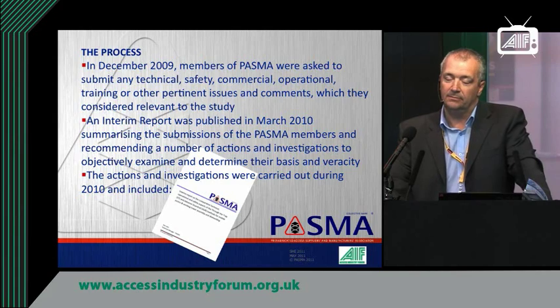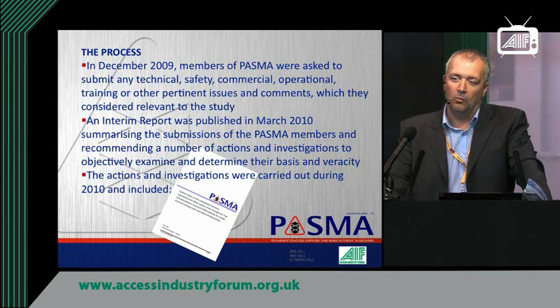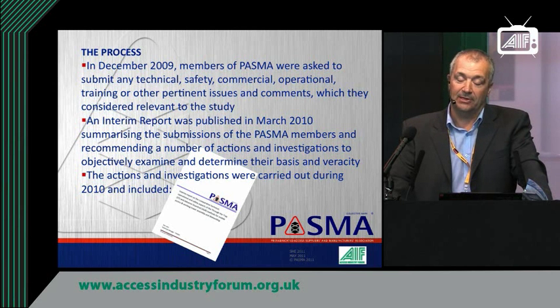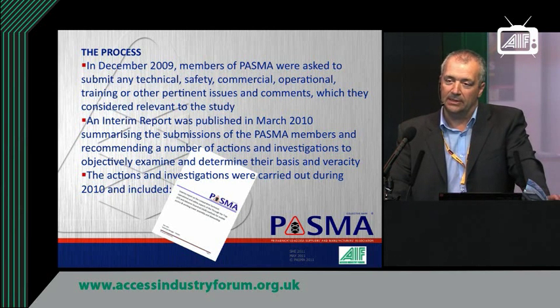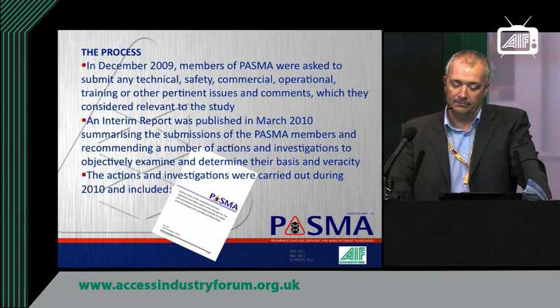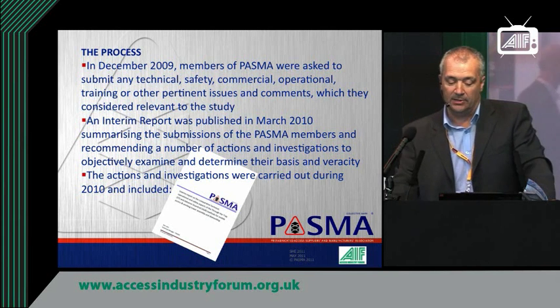In December 2009, right at the start of the process, we went out to PASMA members and asked what issues we should be addressing in this review. There were quite a lot of answers — some wide ranging, some conflicting — but they all needed investigating. An interim report was published later in 2010 which summarised all these submissions and recommended a number of actions and investigations, outlining how we should look at these things and the way to go about it. All these actions were carried out in 2010.